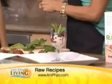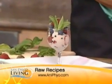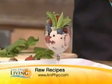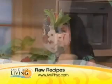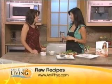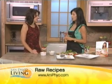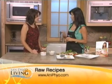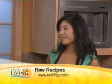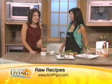A favorite from the book is kelp noodles. Sea vegetables are packed with minerals from the ocean — they contain iodine, which works with the thyroid to regulate metabolism, and have historically been used for weight loss. Kelp noodles have just six calories per serving, no flour, no wheat, and no carbs, yet they give you the satisfaction of having pasta. They carry the flavor of whatever sauce you put on them. You can't beat that.